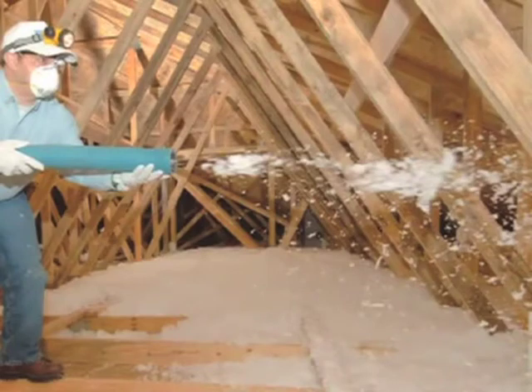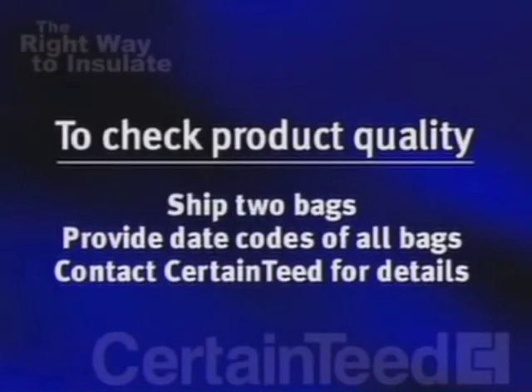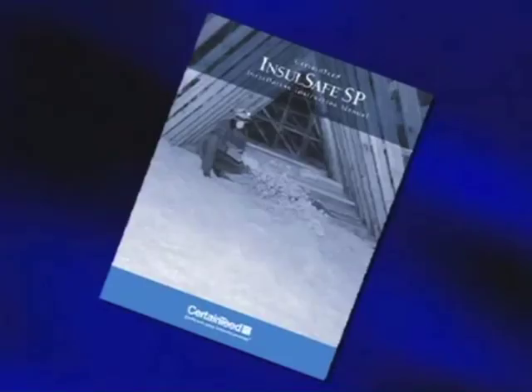Should you encounter Insul-Safe that seems defective and you've tried all the remedies we've suggested, we'll evaluate the product for performance. To do this investigation, we need a sample of at least two bags and the date codes for all the bags you suspect are defective. Your supervisor should contact Certainty customer service for instructions.